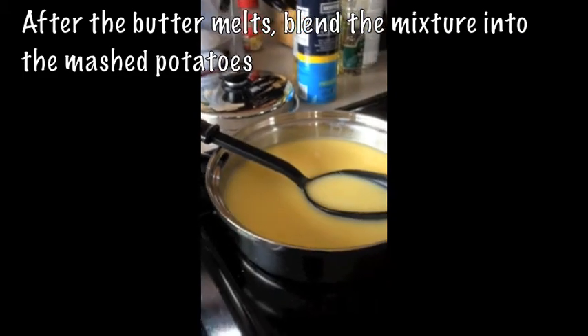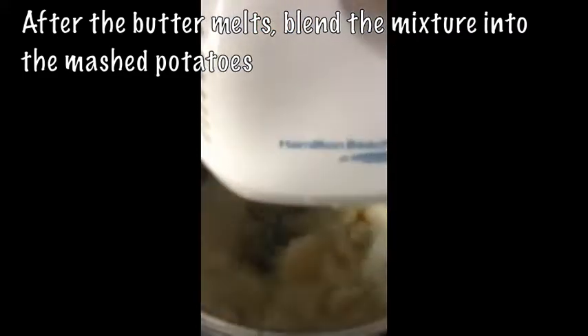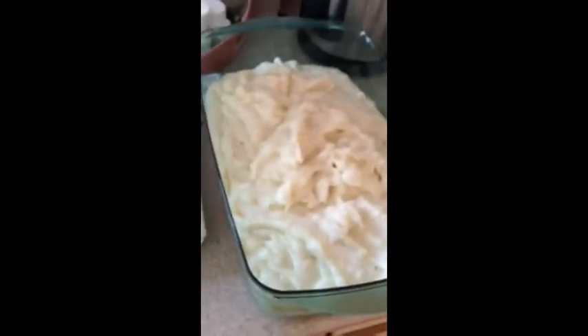Time to check on the potatoes! After the butter melts, blend the mixture into the mashed potatoes until soft. And voila!